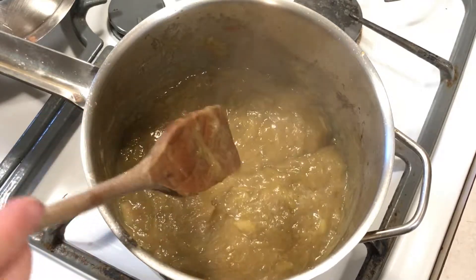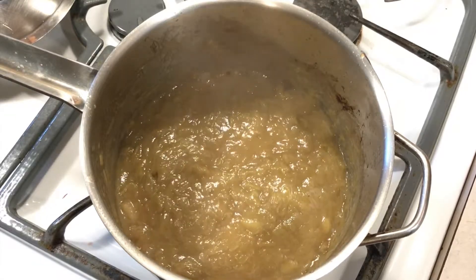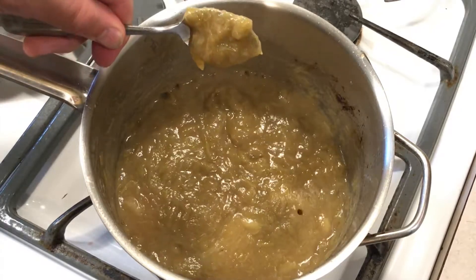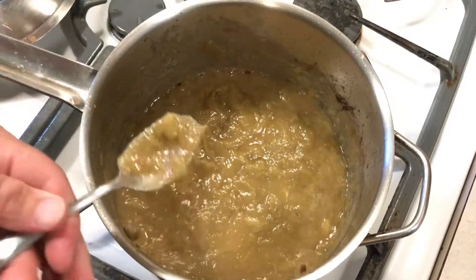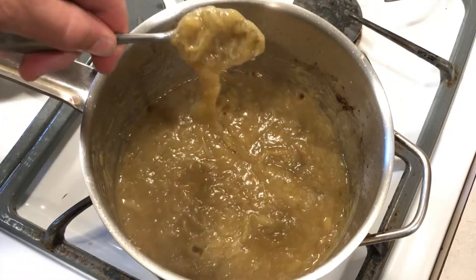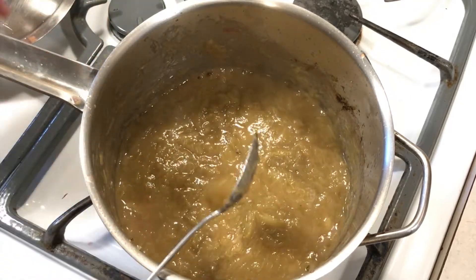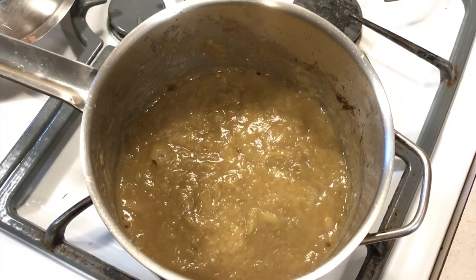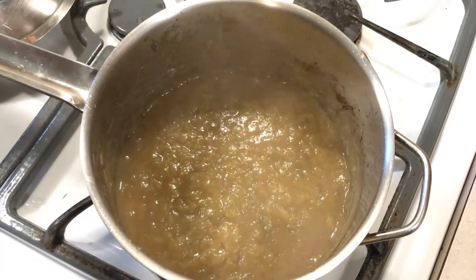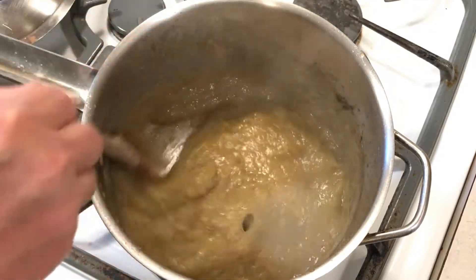A quick test is to drag the spoon along the bottom — if you can see the pan before the jam fills it in, then it's starting to get a good consistency. But a better way is to use a spoon to gather some up and hold it vertically: if most of it sticks to the spoon, then you're done. I'm happy with this, so I'm just going to turn off the heat and wait a few minutes before ladling it into some jars. If you do want it thicker, you can keep going but turn the heat down a bit and make sure to keep stirring more frequently.